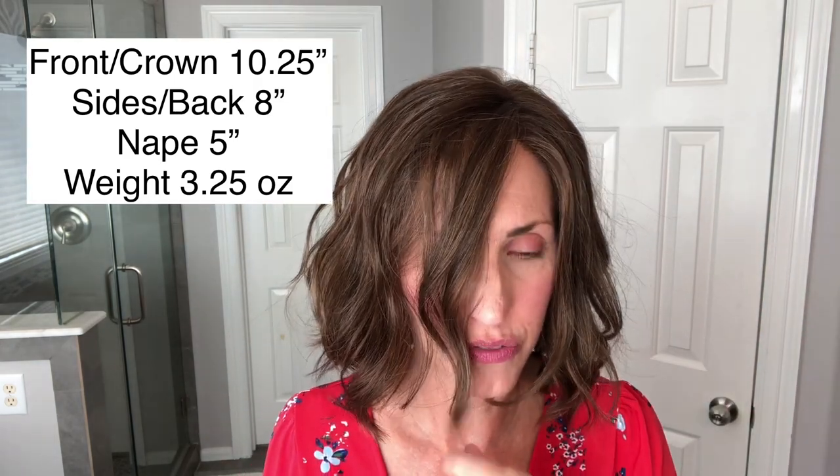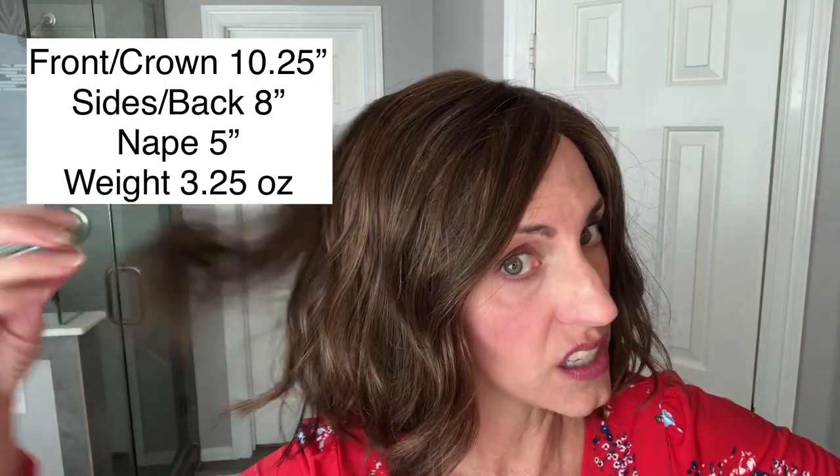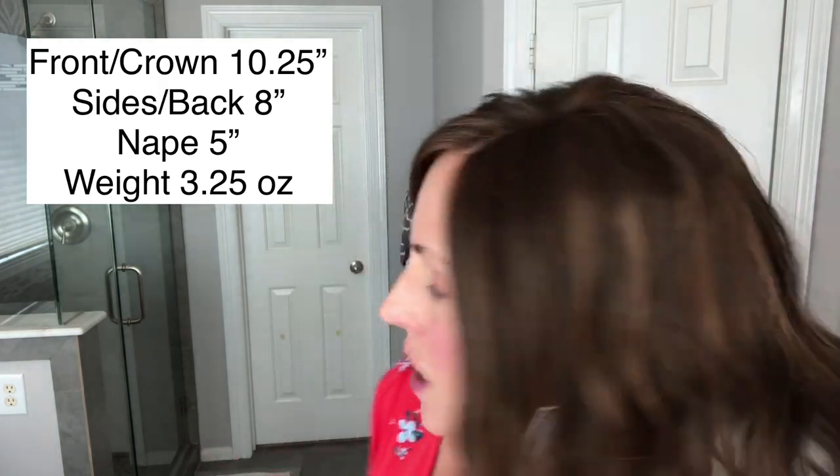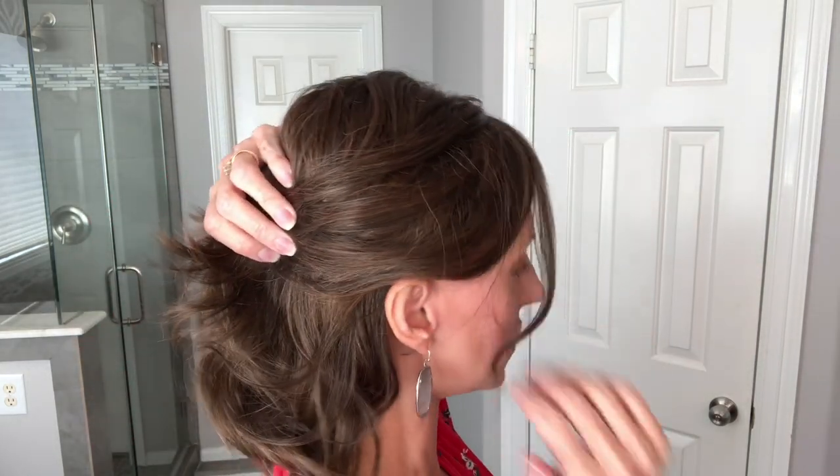I want to go over the measurements. The front and crown are 10.25 inches, the sides and back are 8 inches — it is just a little bit layered but they're long layers — and the nape is 5 inches. With 10 to 10.25 inches up front, you can pull this front hair all the way back with a clip, let a little fall down in front, which looks really pretty. You've got a great lace front temple to temple so you can pull that front back. I wear it like that a lot.